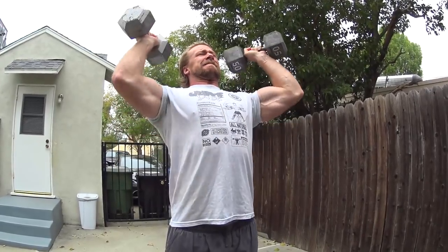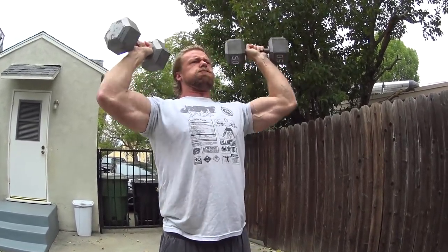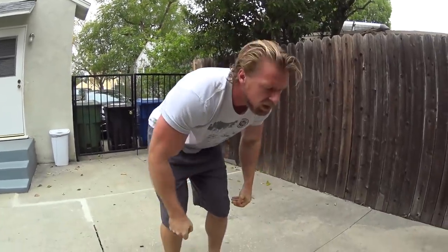Two more. If that doesn't hit your shoulders, I don't know what will. Damn, that's intense.